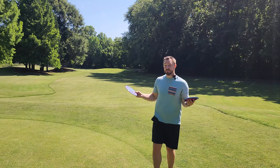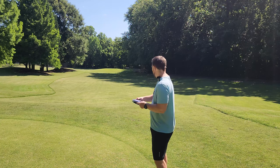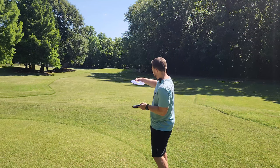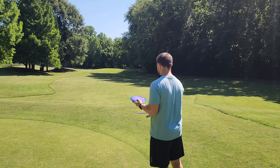First impressions: both discs are flying a little bit more stable than I expected. We were throwing into a few mile an hour tailwind, so we're going to see how they hold up back into the headwind. I'm going to throw them a little bit more flat, a little bit less hyzer, and trust them more to see if we can get some amount of turn out of either of these.